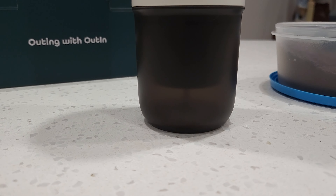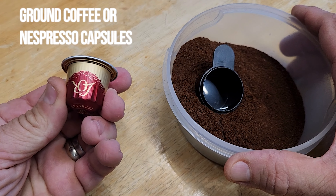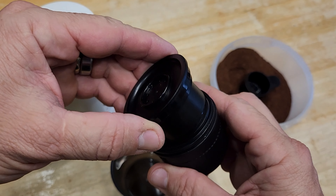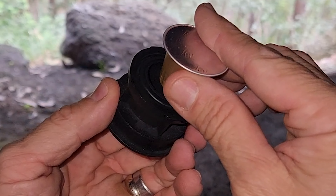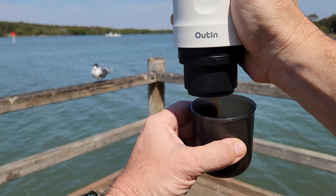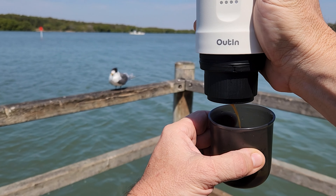The Outen Nano can make coffee using either ground coffee or Nespresso coffee capsules, so you've got two options. Personally I love freshly ground coffee the most and think it makes the best espresso. However, when out and about, using a Nespresso capsule is simply so convenient and I still get an amazing brew. It's also a breeze to clean up because everything's contained in the capsule.